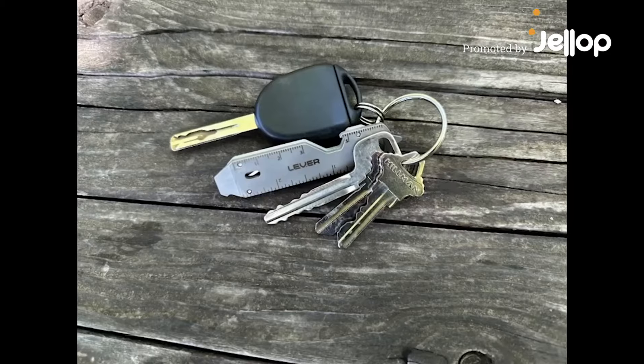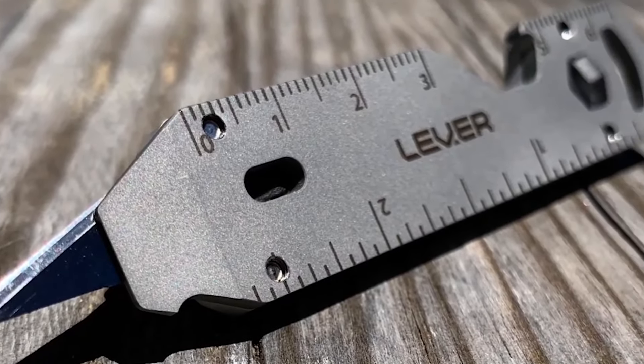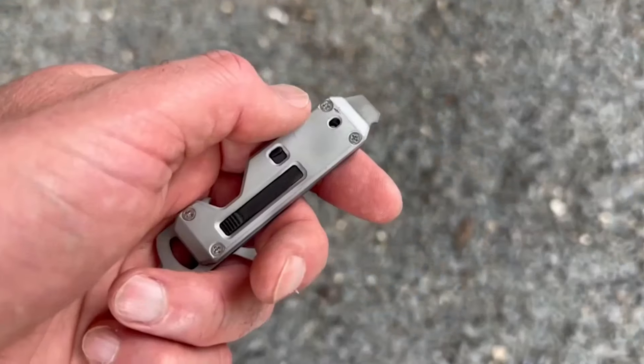Introducing the Edge XT. It's the easiest to carry multi-tool that combines a retractable utility blade with the most useful tools for everyday life. The Edge XT may be small, but it's packed with amazing features — 10 useful tools to tackle whatever the day throws at you.